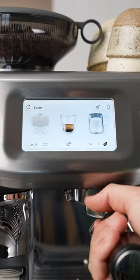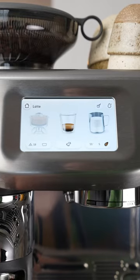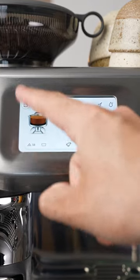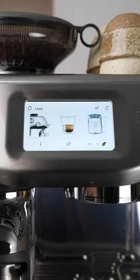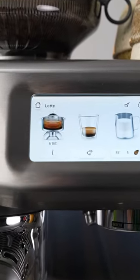They also have their new assisted tamping that you may have seen on the Express Impress. You press grind on the screen and it automatically fills your basket. Then you pull down on the lever and the tamp pushes down and lets you know if you need more or less coffee on the screen.